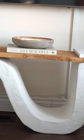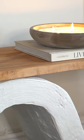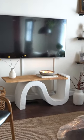And voila, we have ourselves a funky modern organic inspired console table that I honestly love. It's unique and it's totally one of a kind. Follow for more DIY inspiration.